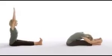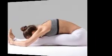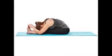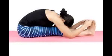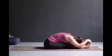8. Paschimottanasana – Seated Forward Bend. This asana helps improve the flexibility of the hamstrings and hips and lengthens the spine. Sit up with your back straight and toes pointing outwards. Breathe in and raise your hands over your head and stretch. While breathing out, bring your hands down and bend forward to touch your legs. Place your hands wherever they reach — hold your toes if you can, but don't force yourself. Breathe in and elongate your spine; while breathing out, keep your navel close to your knees.